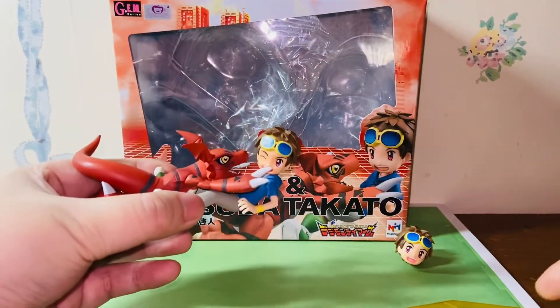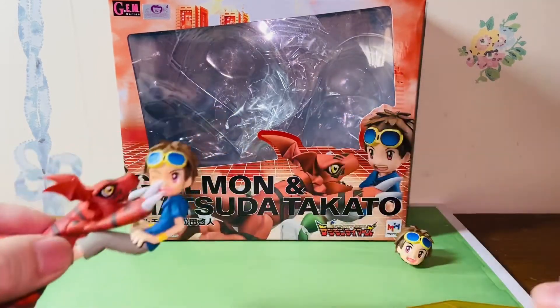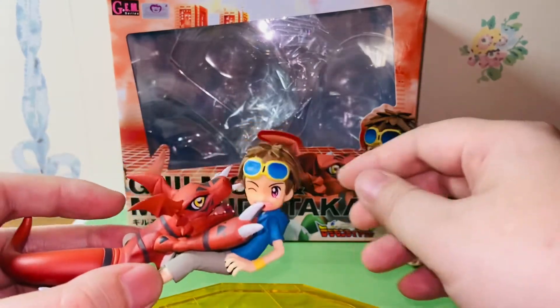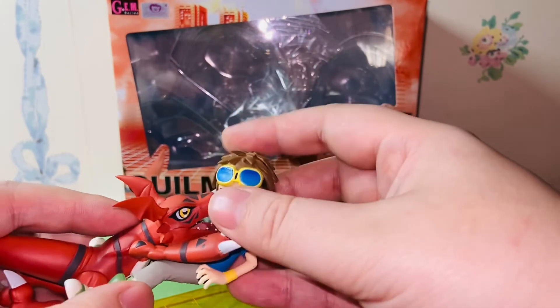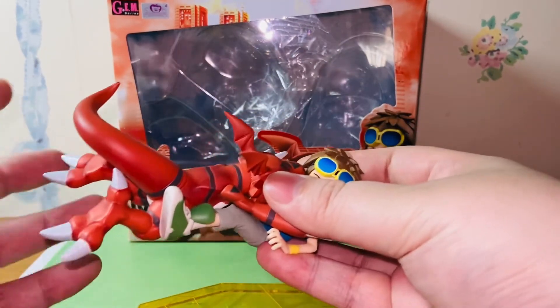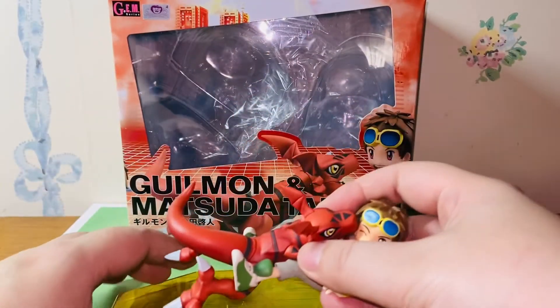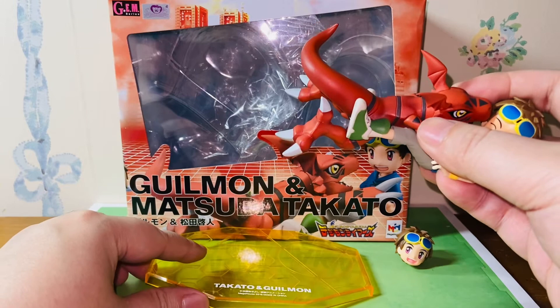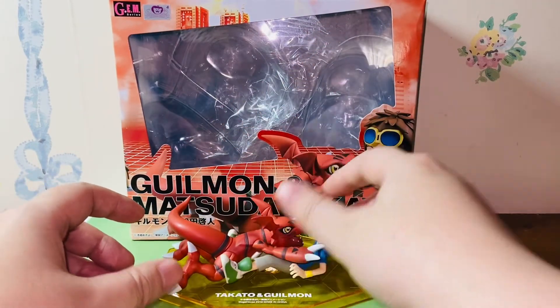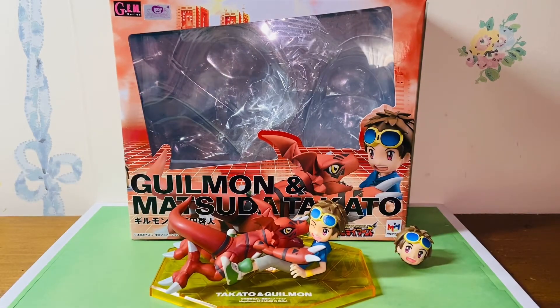I don't even plan to display it with the base anyway — I have a Digimon collection setup, so I'll probably just place them like so. I do want to collect more of the human figures with their Digimon from the Mega House Jam Series in the future. But a lot of the Jam Series are so expensive — the original Digimon Adventure Zero One figures are like $500 on the secondhand market, which is completely crazy. I cannot wait for Mega House to re-release more Digimon figures, especially from the 01 and 02 series. I'll definitely grab them when I have the chance. Anyhow, thank you guys for watching and I'll talk to you in the next video — bye bye!